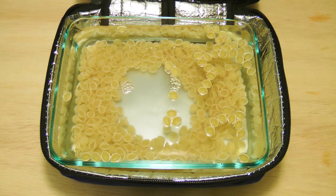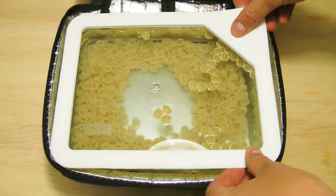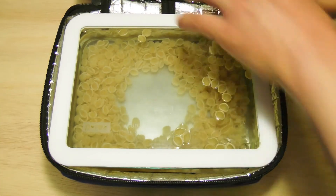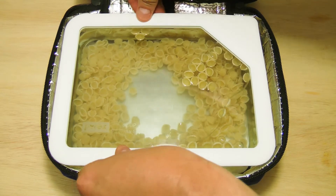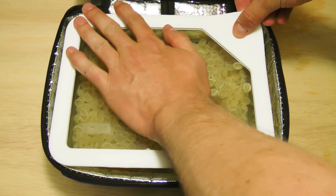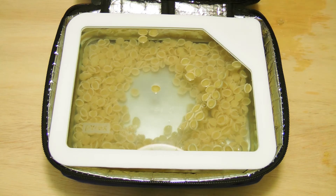Let's see if the lid will fit on — I might have put too much in there. Well, that's just about right, actually. It's pretty much filled all the way. A little too much. So I'm going to come back and check in two hours. We may go to four. We'll see what happens.